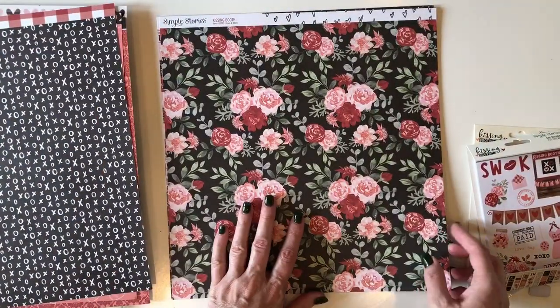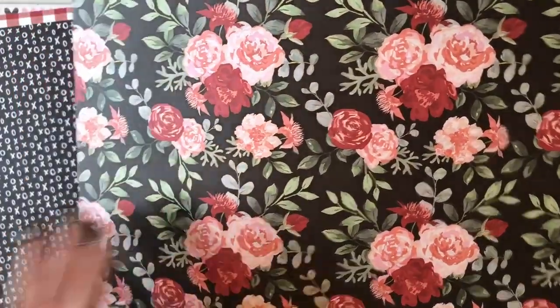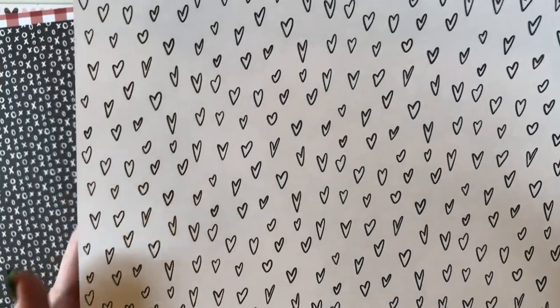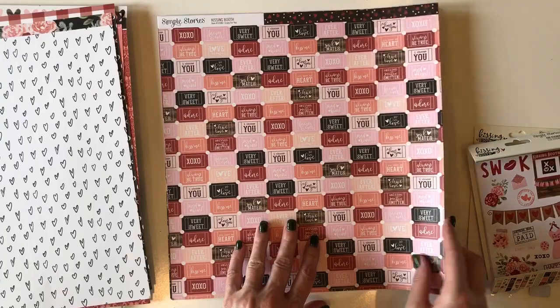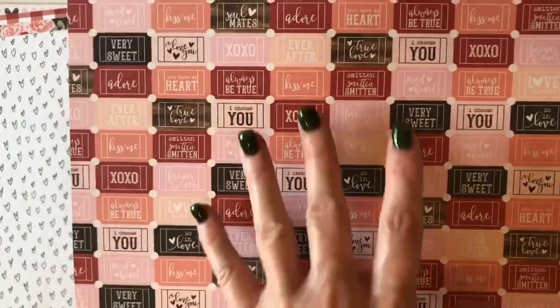Another gorgeous floral called Love and Adore. The back of that has some hand-drawn hearts — I love the sketchy feel of that one. This ticket paper is called Crazy for You. The back is red hearts and pink dots on a black background.